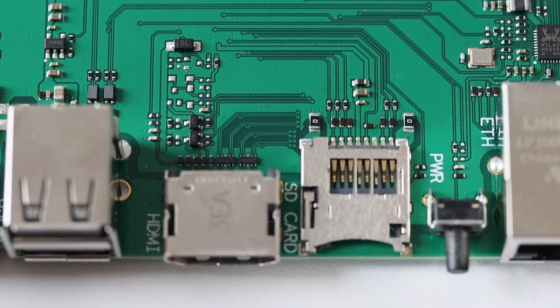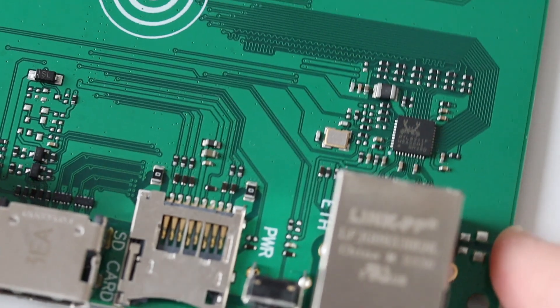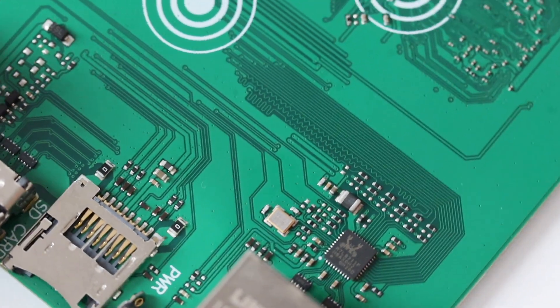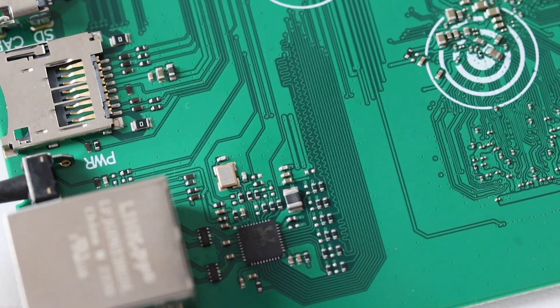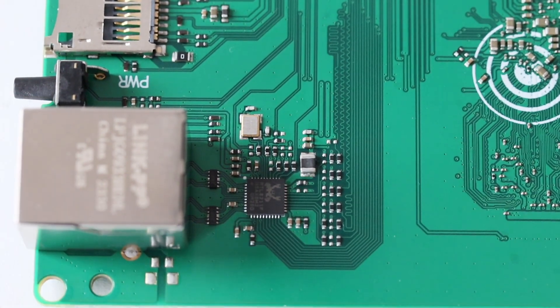Home Assistant Green is powered by a 12V direct current power supply. On the board there are a couple of USB ports, an HDMI connector, a microSD card slot, and an ethernet port. There is a power button between the ethernet port and the microSD card slot.